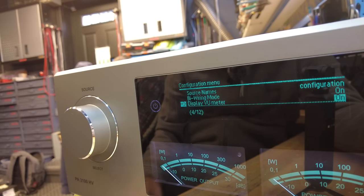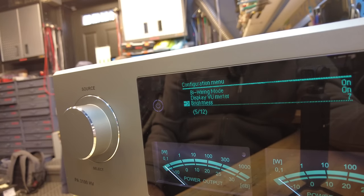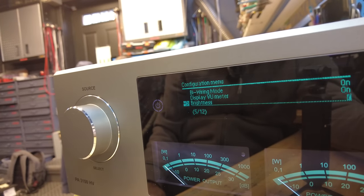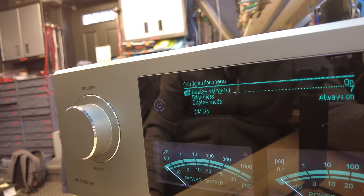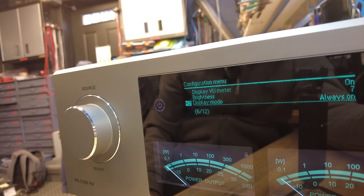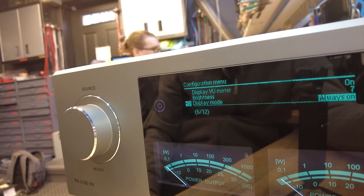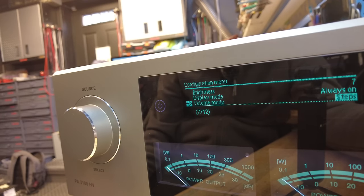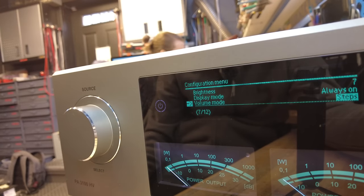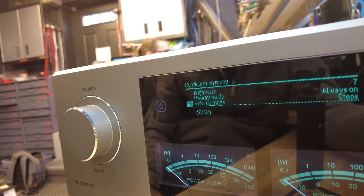Number four in the menu is the display VU meter — you can turn it on or off, useful if you've got a dark room and don't want bright LEDs disturbing you. Brightness lets you dim the entire display, both upper and lower sections. Display mode lets you choose always on, always off, or temporary with a timeout. Volume mode lets you select between steps — giving you 0 to 100 — or dBs, which gives you the full volume range measured in decibels.